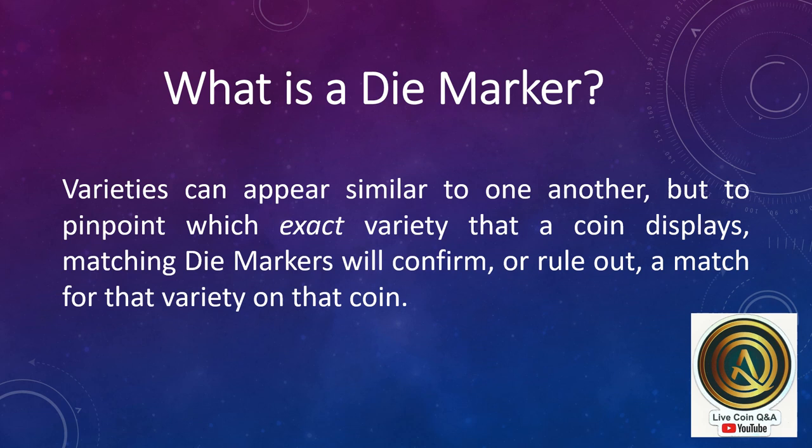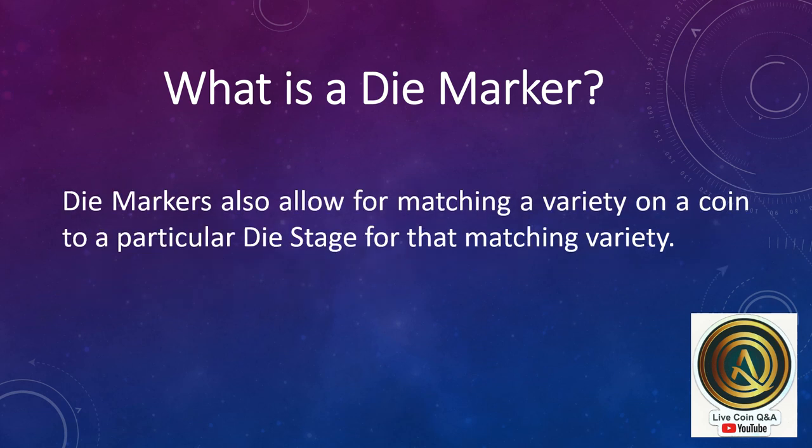Varieties can appear similar to one another, but to pinpoint which exact variety a coin displays, matching die markers will confirm or rule out a match for that variety. Die markers also allow for matching a variety on a coin to a particular die stage for that matching variety.